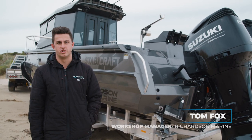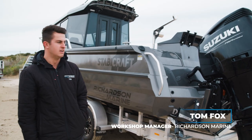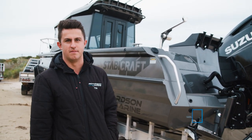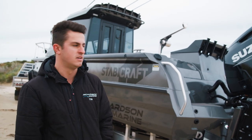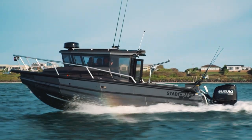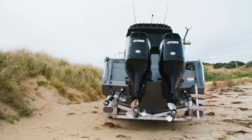G'day guys, it's Tom here from Richardson Marine. Just wanted to go through our latest Stabycraft build here. So this one we've got a 2750 Ultra Senacab — 27 and a half foot — with 500 horsepower on the back, so two twin 250 Suzukis.